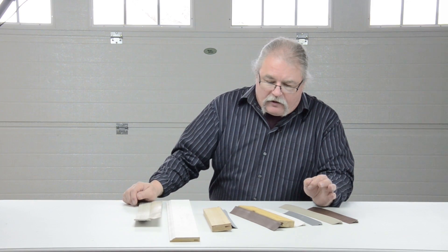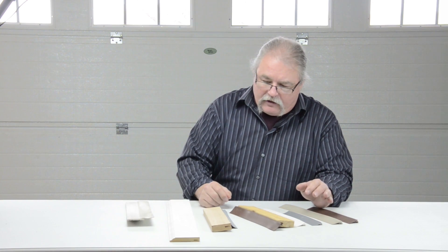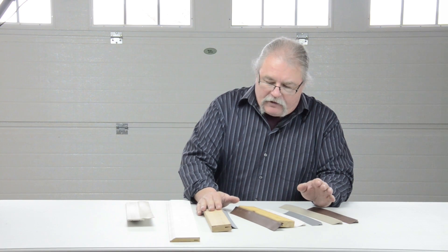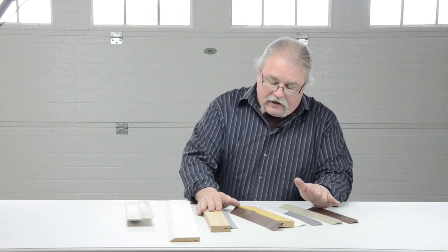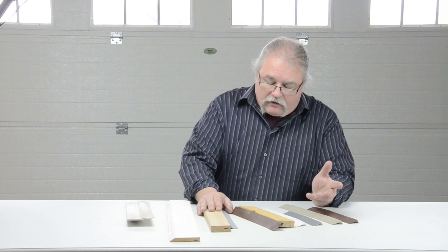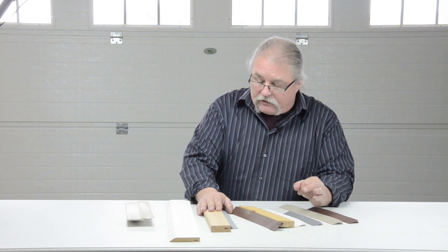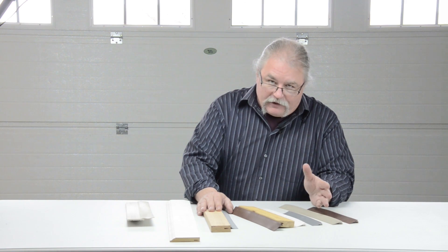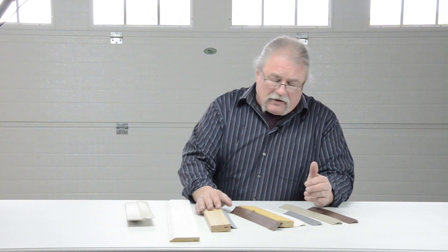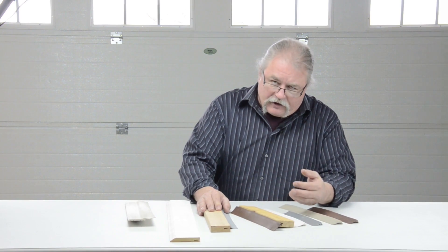Years ago, before the PVC style came along, we had the same weather seal but it was attached to a piece of wood. A lot of people like that and look for it — it's great in applications like a carriage house door or any custom door where wood is more appropriate than PVC. A lot of times PVC looks a little cheaper than wood; you can really make a nicer presentation with wood.